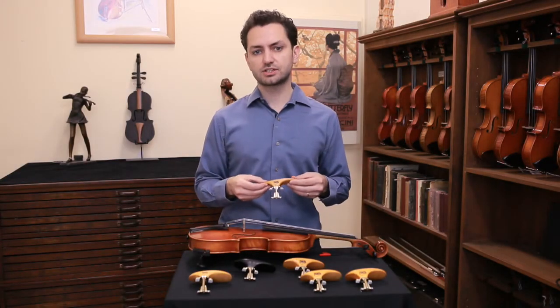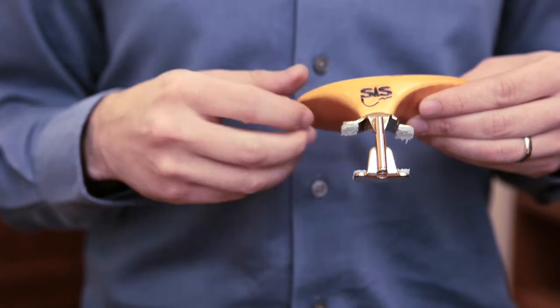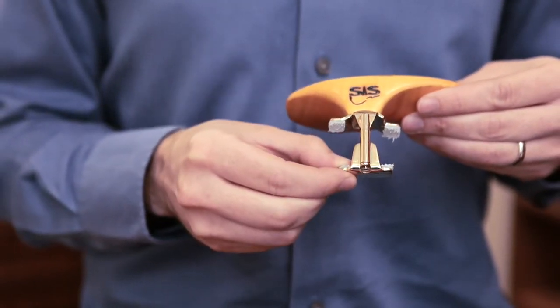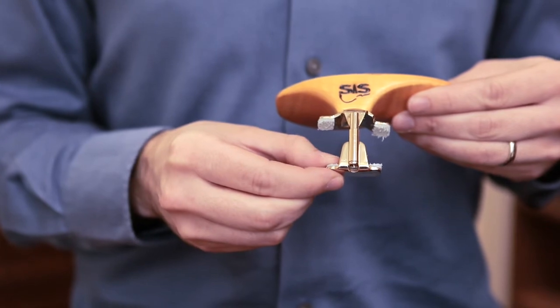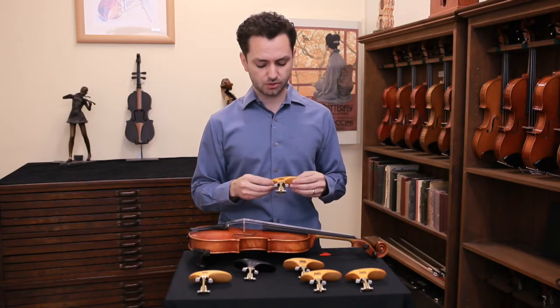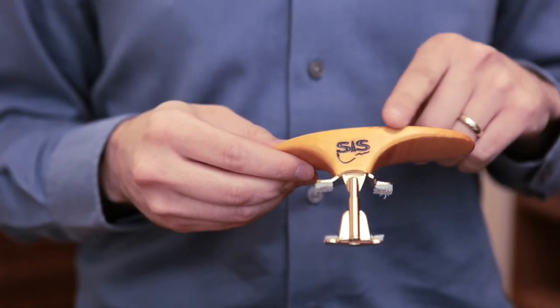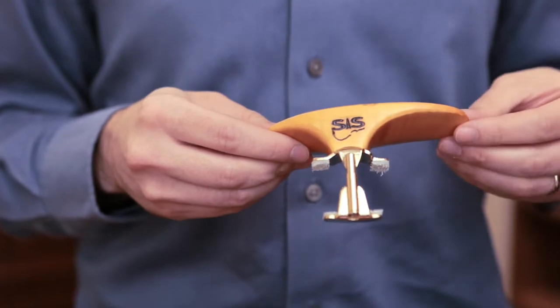All SAS chin rests come with a single barrel which attaches to your violin. The clamps are designed for minimal contact with your instrument, which is great for the sound, and allowing you to sit the chin rest over the tailpiece provides a high level of comfort for most players.